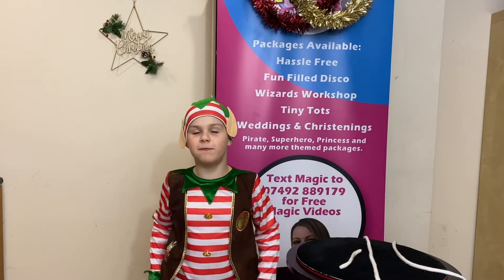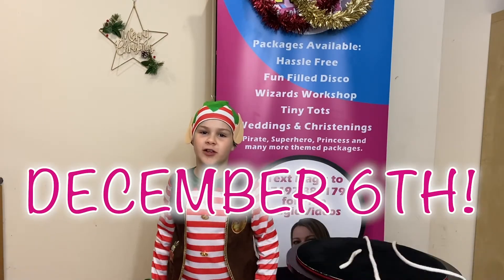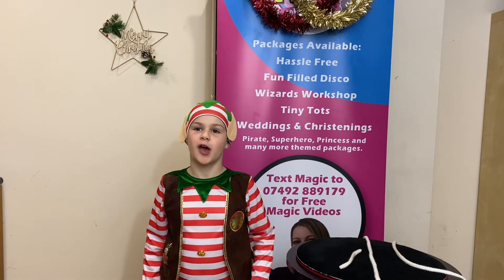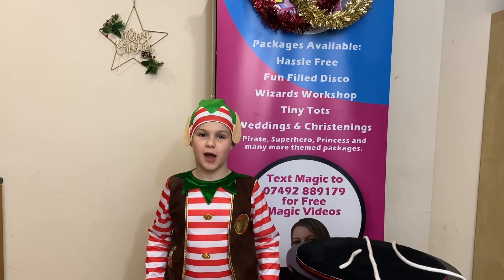Hi, I'm Ryland, and welcome to day six of your virtual advent calendar. I'm an elf and I'm going to show you a magic trick — and I'm good at magic because I'm an elf.